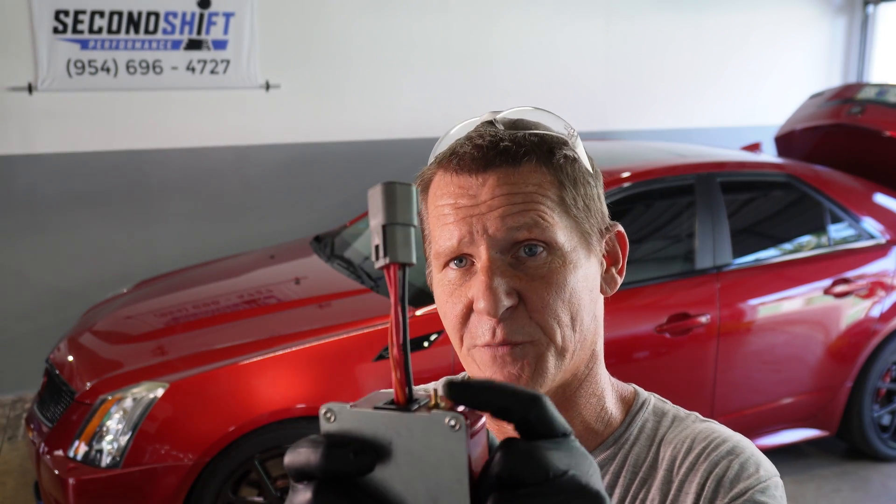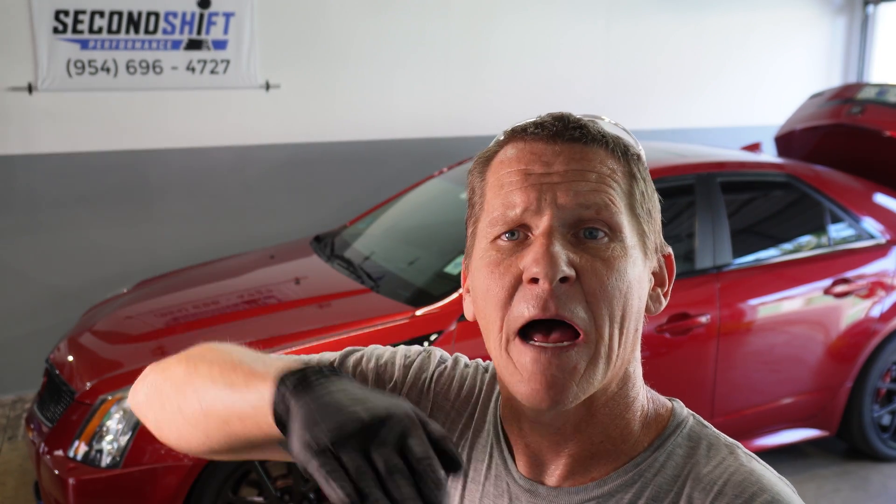This voltage controller has a USB port. We plug into it with a laptop and program it based off a map sensor reading — specifically, how much it's going to overvolt the fuel pump relative to how much boost the engine is registering.